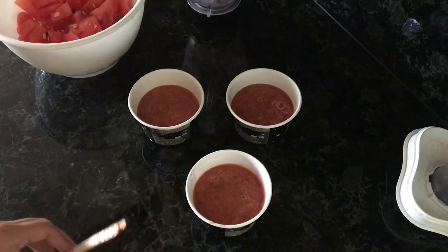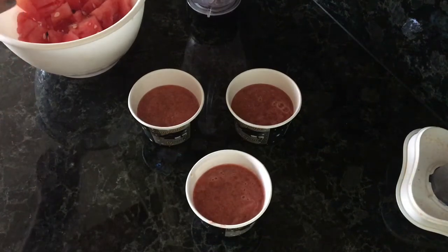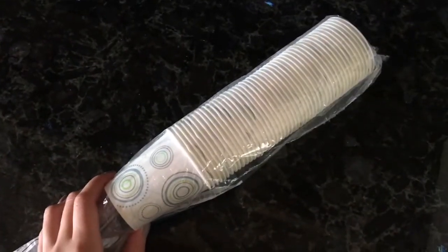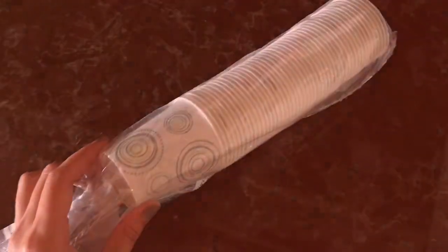Now I'm putting them in the freezer and I'll be back in about 15 minutes. Guess what I found while I was cleaning up? Smaller cups — and they're not graduation cups. I'm so excited to give this a try!